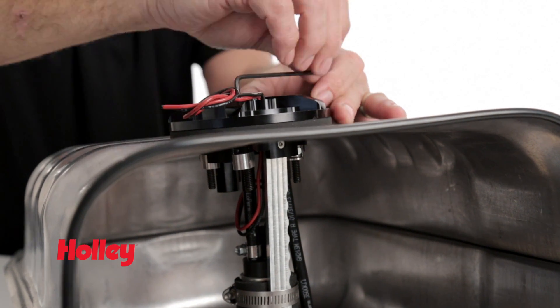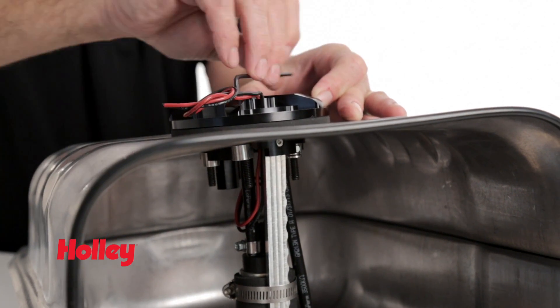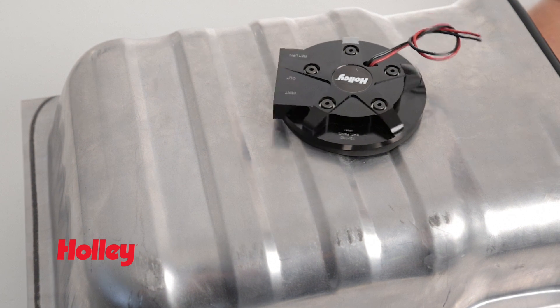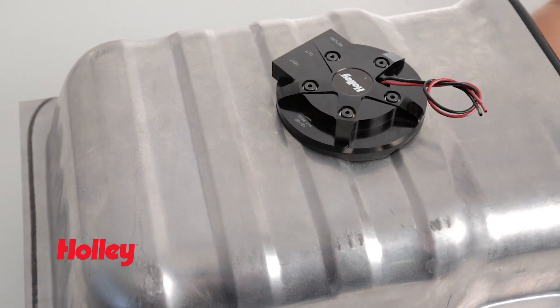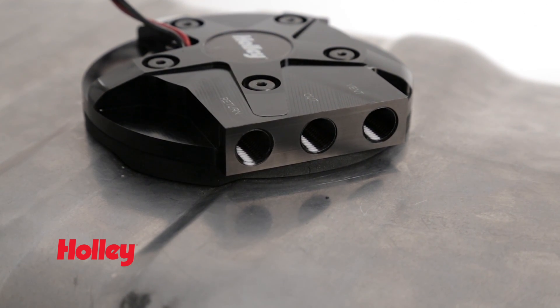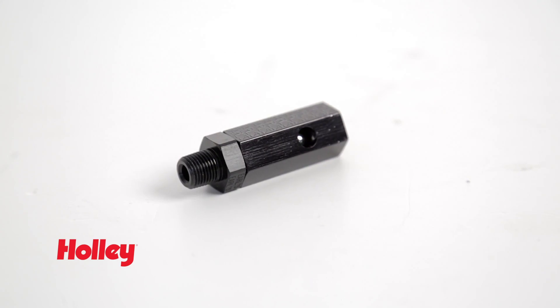Holley's unique lug clamping design allows you the ability to rotate the unit 360 degrees for convenient routing of the plumbing and wiring without having to re-drill any holes. Quarter-inch MPT ports provide easy adaptability to stock or aftermarket lines, and an optional rollover valve, part number 12874, is available separately.